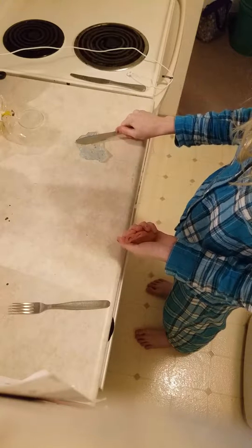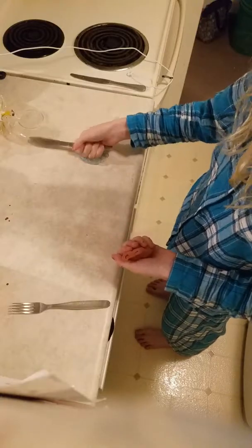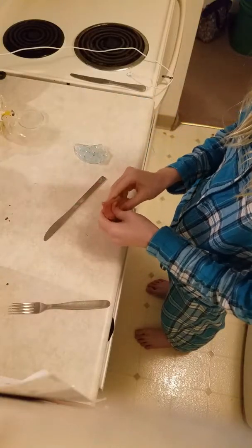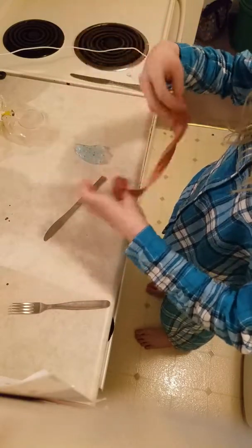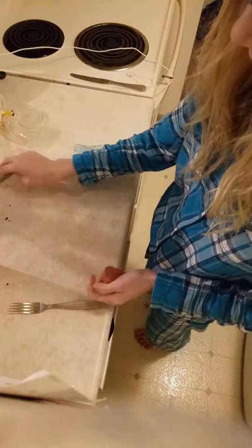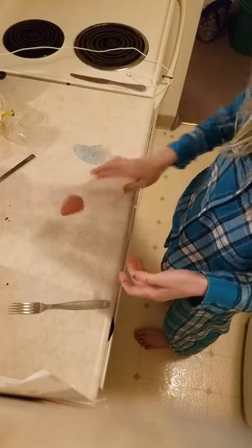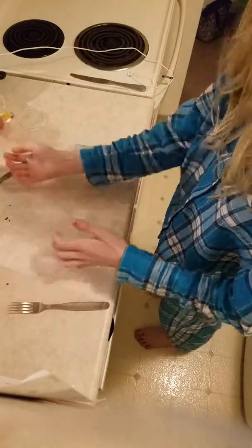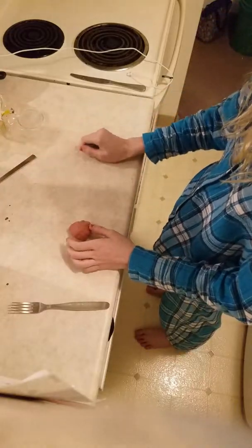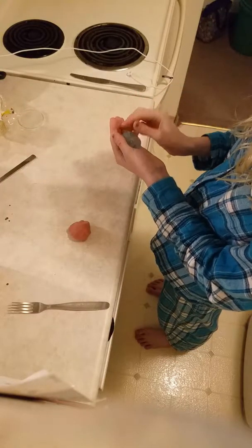At the end we are going to vote which one you like best, but comment down below which one you like best because it's your opinion. I personally like this one better, but some people like the other one because it makes like sizzling noises. I like this one because it's just so silky and soft.